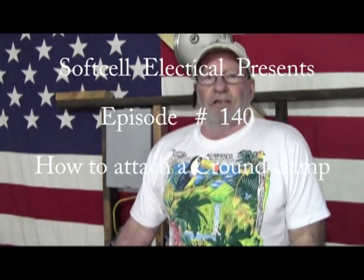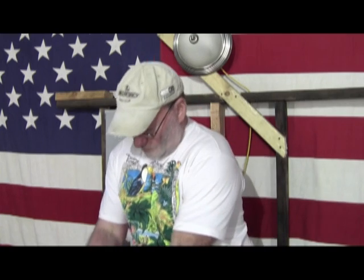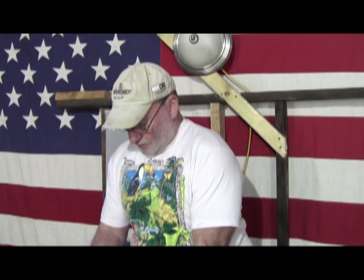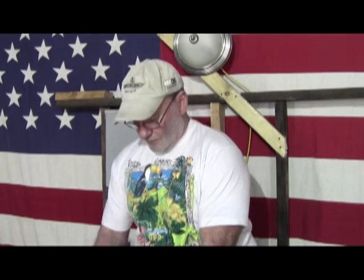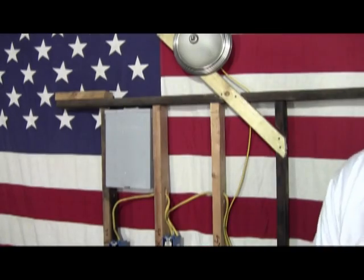Hi, this is Soft Cell Electrical and I'm your host John with episode number 140. In this episode we're going to show you how to attach a ground bushing to various items that need to be grounded, or that you can ground to, so that your panel is properly grounded.